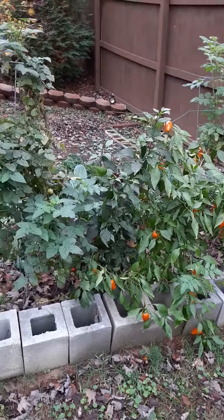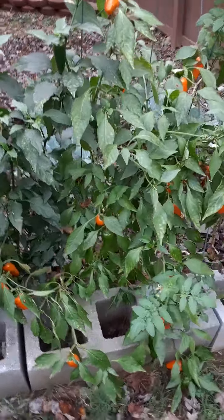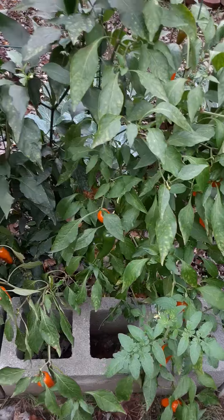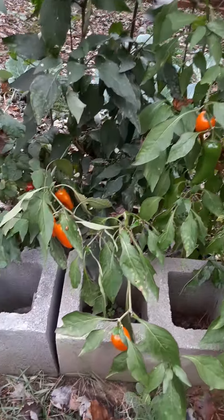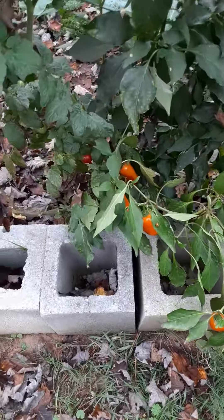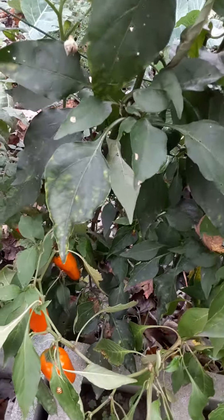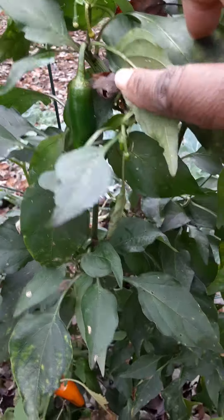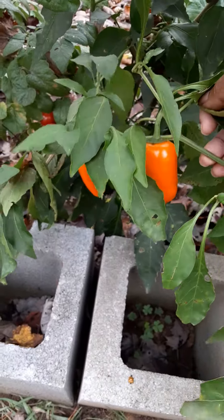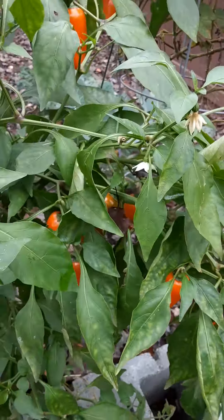Hello everyone, we'll be picking some orange peppers today. These are sweet peppers, these are orange ones. I have a lot in here that I need to pick. We'll see if we got some jalapenos in there also. There's my bowl, my clippers. I don't think there's many jalapenos in here — jalapenos are looking a little small there. You can see them, but we have a bunch of orange peppers we'll be picking some of those today.